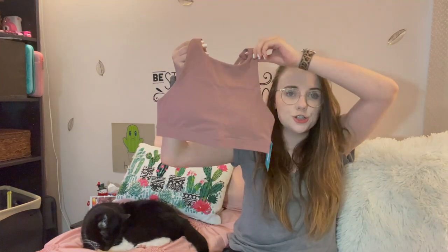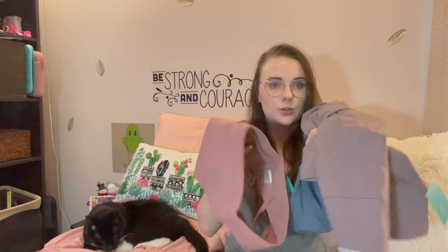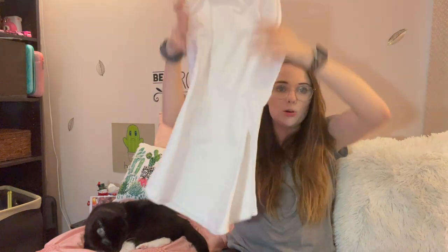The Saturn high-neck sports bra comes in the color blush — super cute. And all of the colors go together so you can just mix and match. You can wear the sports bra with any of these bottoms and it will look okay. And the high-neck flowy tank in white — I can wear this with any of the bottoms, and it matches the sports bra since it's also high neck.